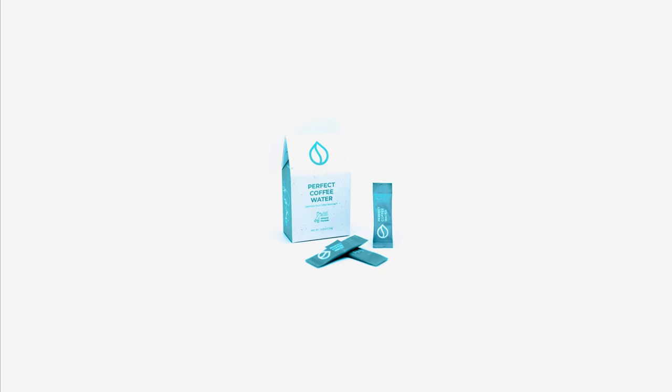Don't use distilled water; don't use tap water. You can use sachets from Perfect Water or Third Wave Water — these are two products you can get on the market. Add them to distilled water before brewing. They contain added minerals which will help you extract the coffee properly.